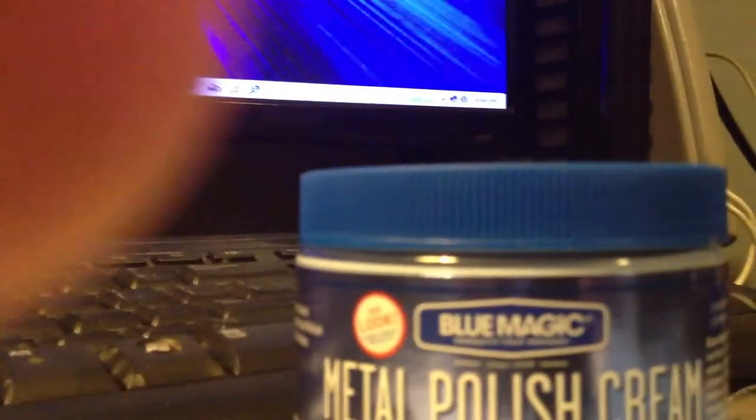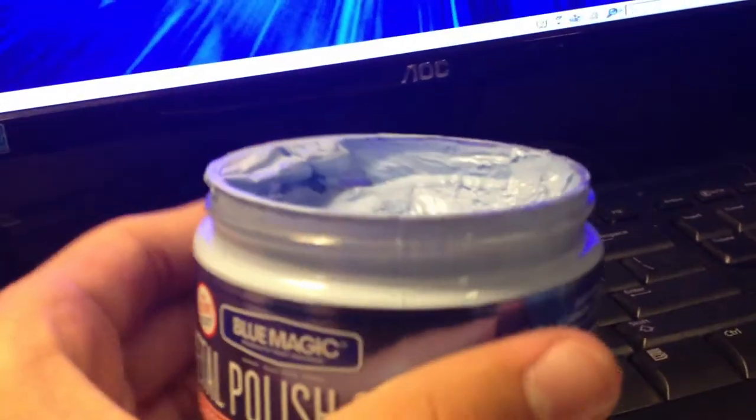Without further ado, let's show you how this is done. Now the substance does have ammonia, like Brasso and Goddard, however it's blue and it looks like a paste. Like I said, all you're gonna need is a little dab. We'll get this end right here — there's actually some on the top already, so perfect, I don't have to dip it into the actual container. We're gonna grab the belt buckle and in a circular motion cover the entire belt buckle with this substance.